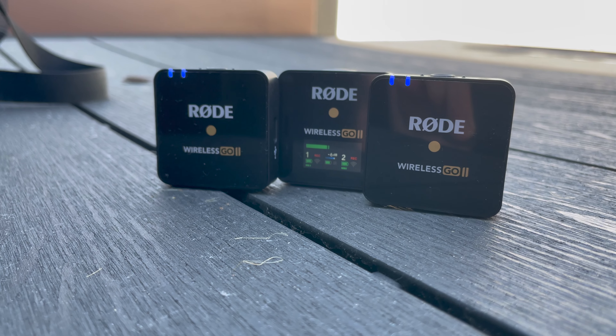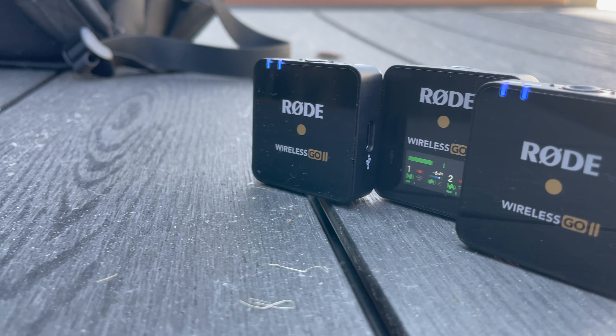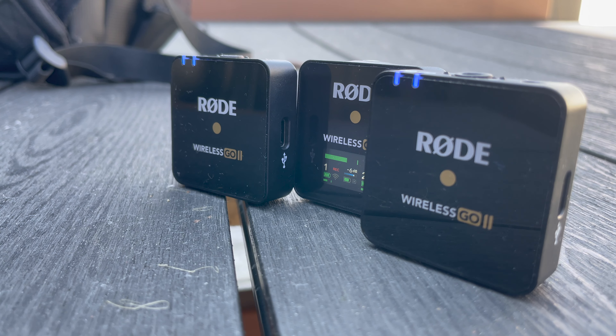In fact, it's two wireless transmitters and a wireless receiver as well. This makes it a lot easier to go out and record audio that sounds good, with no faff of cables and wires because it's all wireless. It also means you can record two people at the exact same time — so if you need to do interviews, this is what you need.